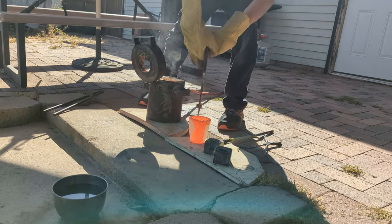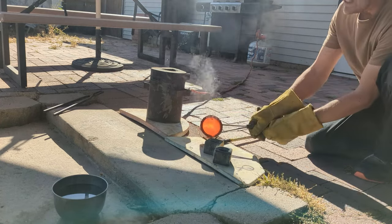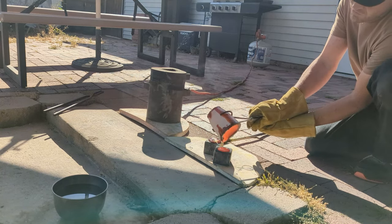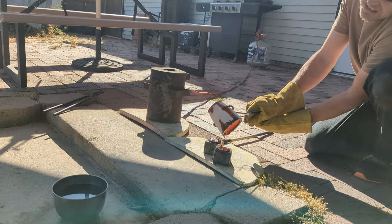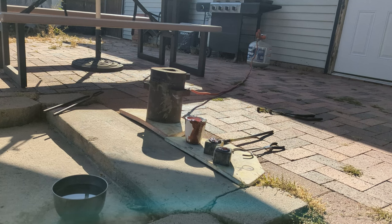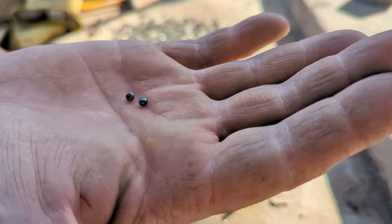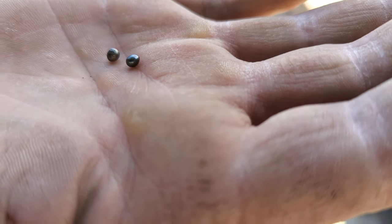I'm going to break off the slag — the flux is not mixed right. Let's see what they look like when I break off the slag. Broke up all the buttons and I don't know if that was a good result or a bad result. I end up coming out with these teeny tiny little beads — that's it. A lot of work. Let's get these on the scale and see how much they weigh.